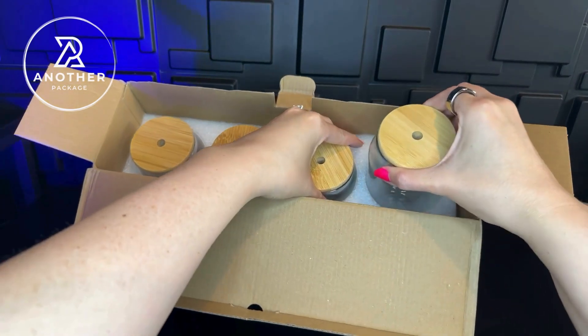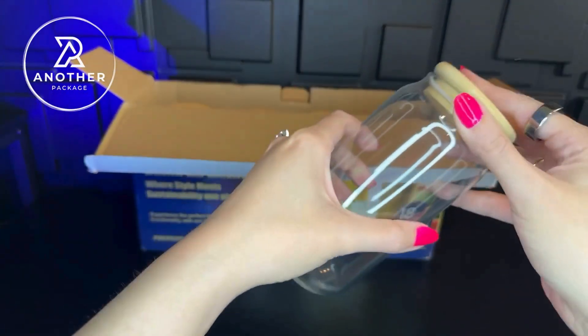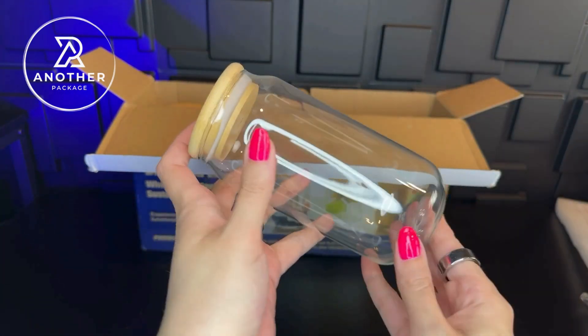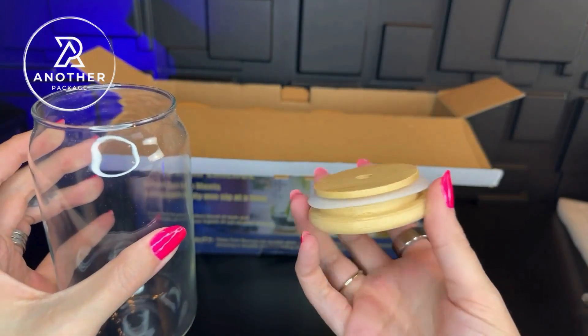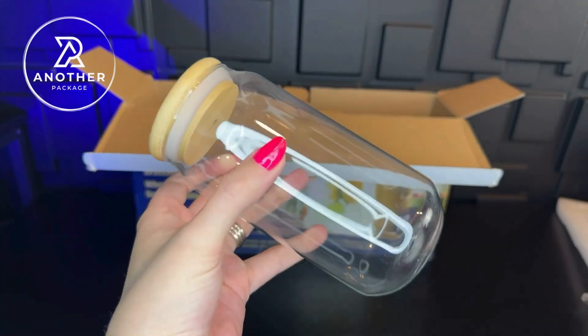I absolutely love the bamboo design of these lids combined with the coasters that they sent because I think it just adds to the overall aesthetic. These are 18-ounce cups, and the first thing that I'm noticing is that they definitely feel like more of a durable quality. The lid here is the kind that has this inner rim seal, so we shouldn't have to worry about things leaking or anything like that.